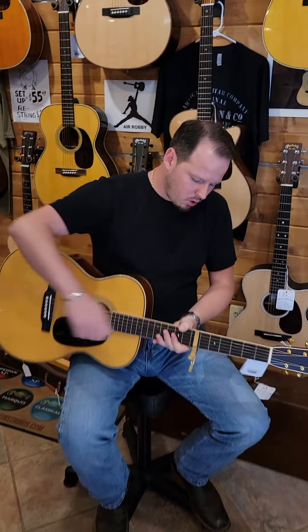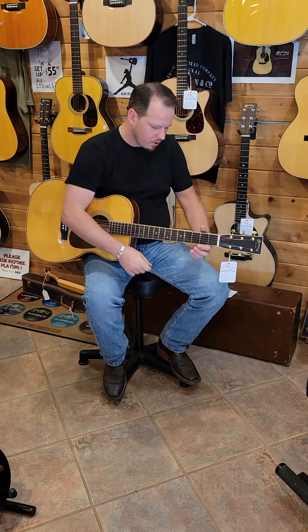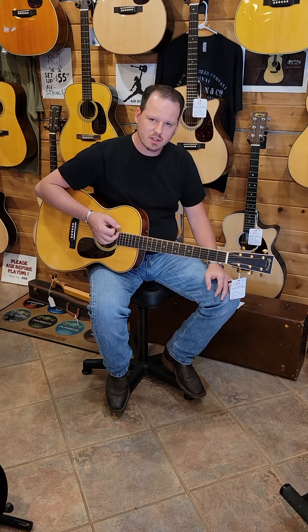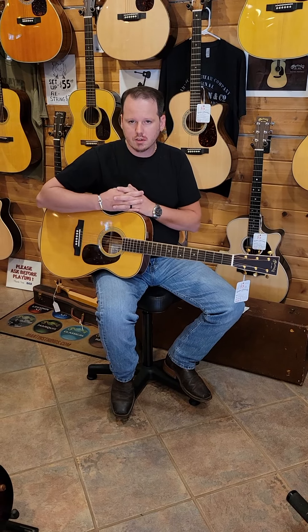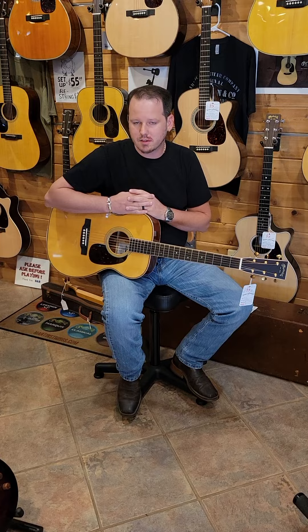The 00 is one of my favorite body sizes from Martin. It's very comfortable, very lap friendly. It's a great guitar for the seated guitarist as well as the stage performer. And this particular voicing of the 00 is really nicely accented by the sinker mahogany.